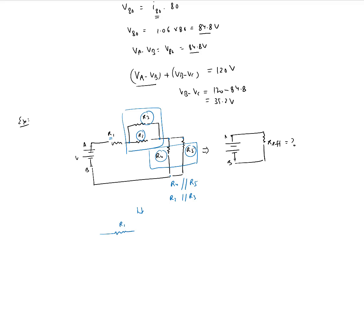R1 is in series with the parallel combination of R2 and R3, and then in series with the parallel combination of R4 and R5. Replacing R2||R3 gives R2·R3 / (R2 + R3), and replacing R4||R5 gives R4·R5 / (R4 + R5). So the total effective resistance is: R_eff = R1 + R2·R3/(R2 + R3) + R4·R5/(R4 + R5).